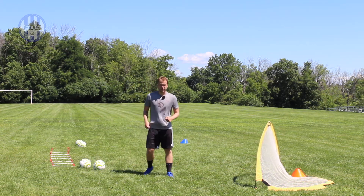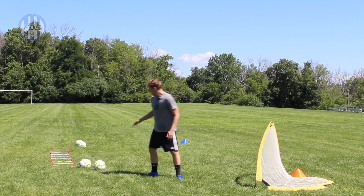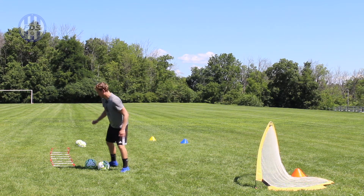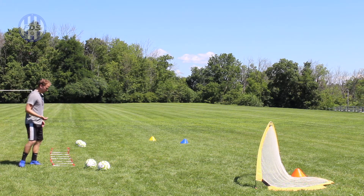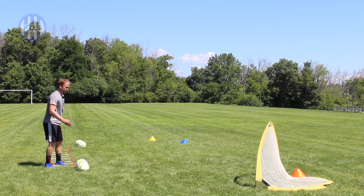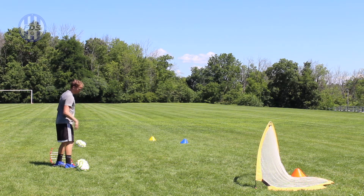I have four soccer balls set up — if you only have two, use two; if you only have one, get some fitness in, or maybe have mom, dad, a brother or sister stand there and toss the ball back. Make sure the ball is a little bit in front of the ladder, because if it's behind the ladder when you come through, you're going backwards and have bad form. Space them out so you're not going to hit each other, then come through the ladder and hit it with the outside of your foot into the goal.